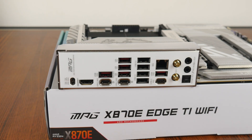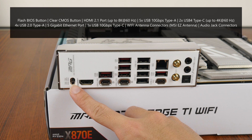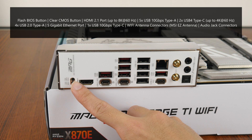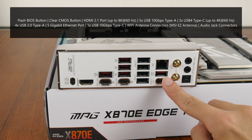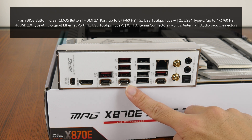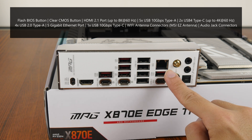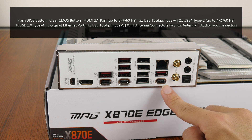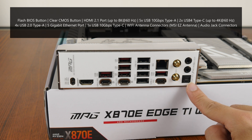Moving over to the rear I/O, the MPG X870E HTI Wi-Fi features an integrated I/O shield design. It includes a Flash BIOS button to update the BIOS without needing a CPU, RAM, or graphics card installed; a clear CMOS button; an HDMI 2.1 port supporting up to 8K at 60Hz; five USB 10Gbps Type-A ports; two USB 4 Type-C ports with DisplayPort 1.4 support for up to 4K at 60Hz each; four USB 2.0 Type-A ports; a 5Gbps Ethernet port; a USB 10Gbps Type-C port; Wi-Fi antenna connectors with new MSI EZ antenna connectors; and the usual audio jack connectors.